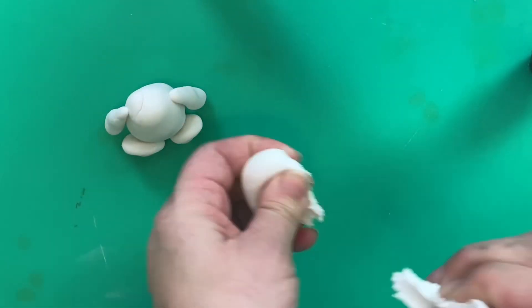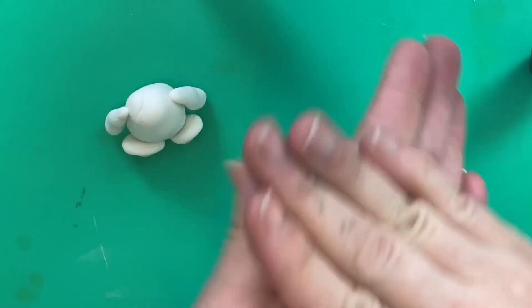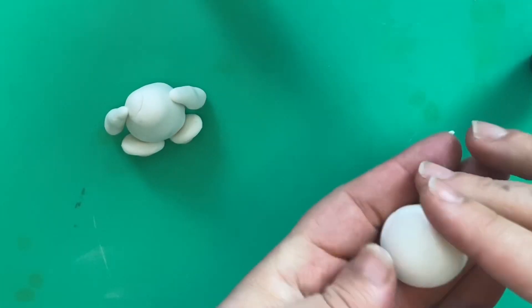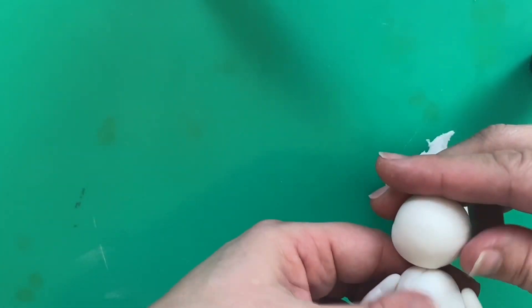To make his head, take a piece of your paste and roll it into a ball. If you're not sure of the size you need, put it on your bunny and see if it looks right.